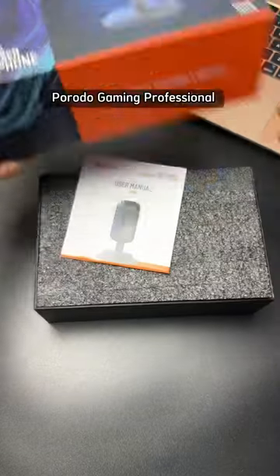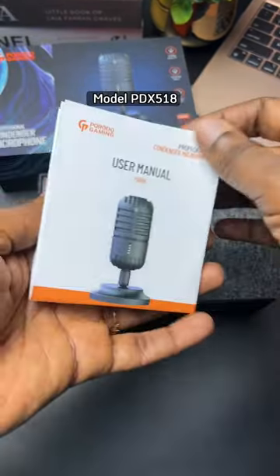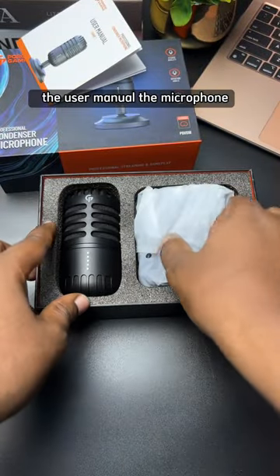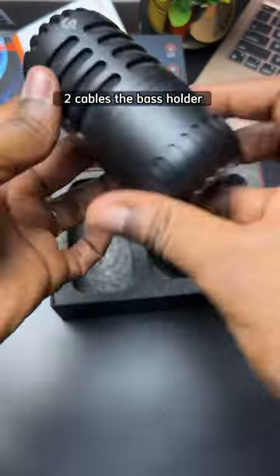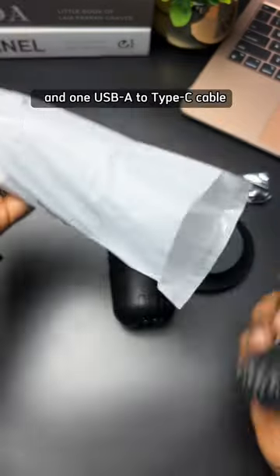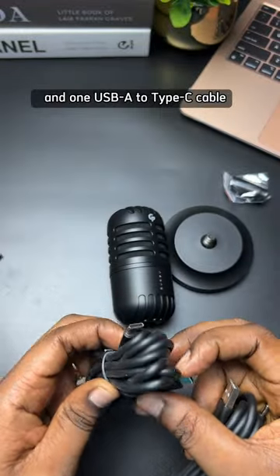This is a Parodo Gaming Professional Microphone, model PDX518. In the box, you will get the user manual, the microphone, two cables, the bass holder and the bass stand, one Type-C to Type-C cable and one USB-A to Type-C cable.